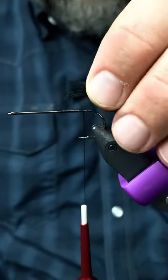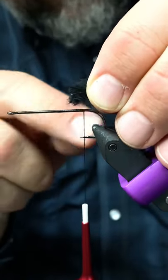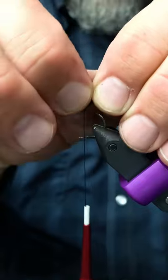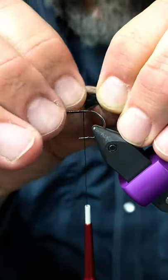Now I have my clump of marabou. I'm going to tie it in here in the back of the hook so that it leaves a long tail. If I do that right now with all this clump here, it makes a bump. So all I'm going to do is take my thumbnail and clean out the fibers off the stems of the marabou.